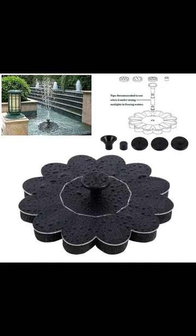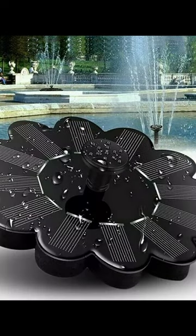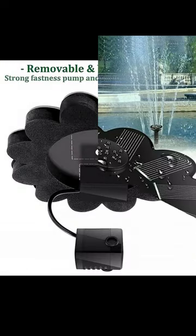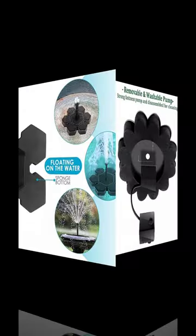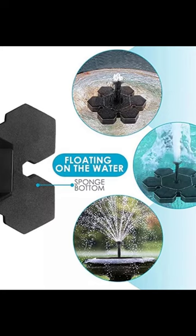Applicable as a decorative device for pool fountain, bird bath, garden decoration, and fish pond. How to use: one, make sure to put enough water in the fountain so the pump can stay underwater completely.